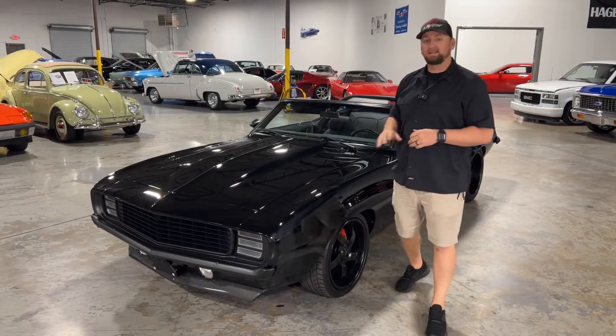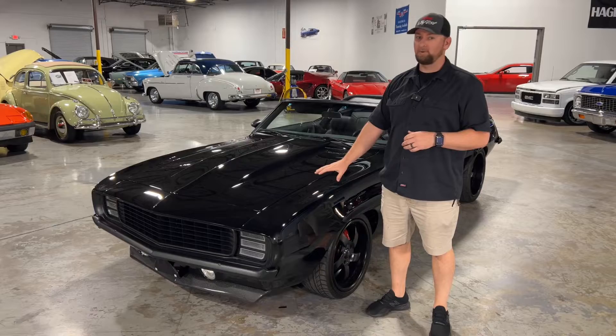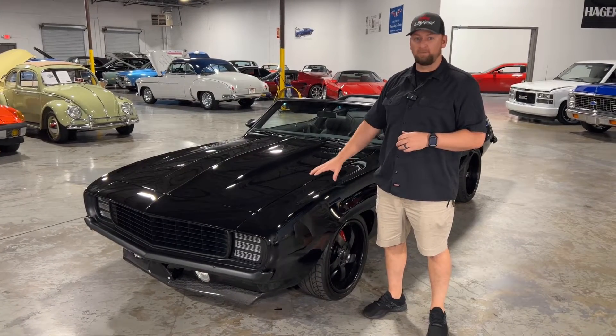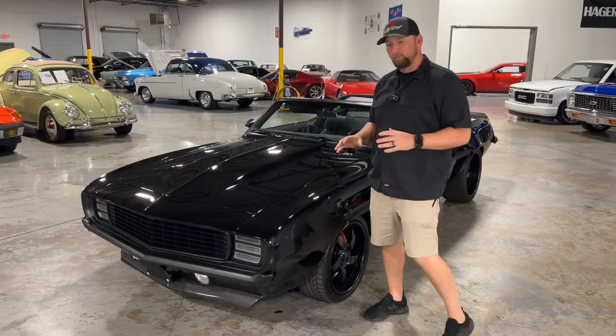Welcome to Collectible Motor Car of Atlanta. Today I have a really cool Camaro to show you. This is a 1969 Chevrolet Camaro Restomod convertible. This car has tons of really cool features.